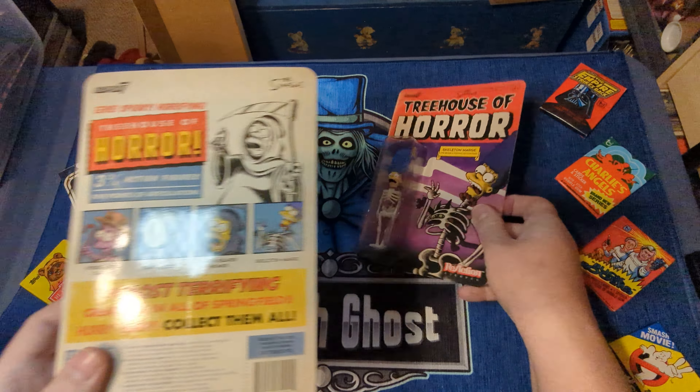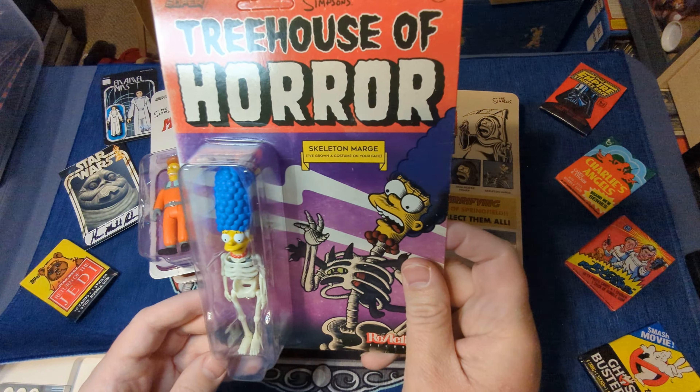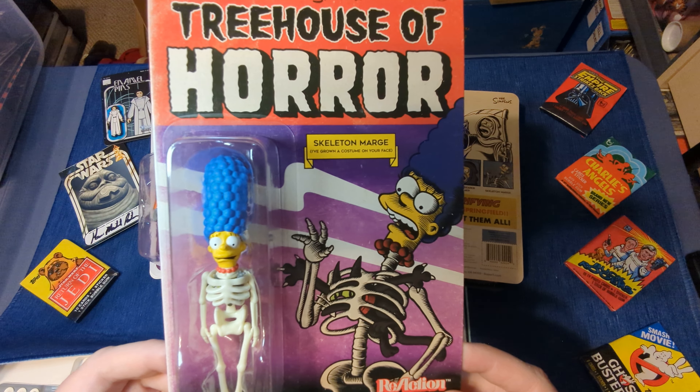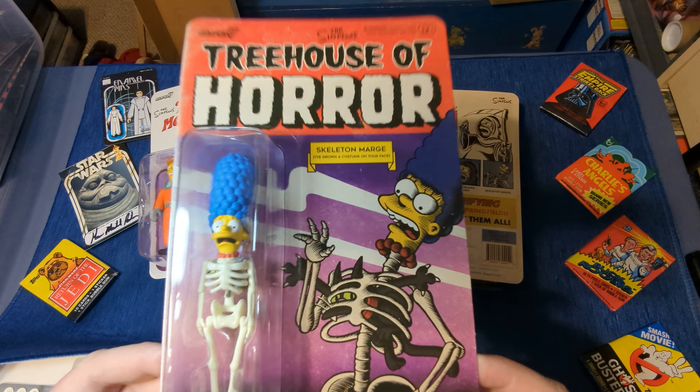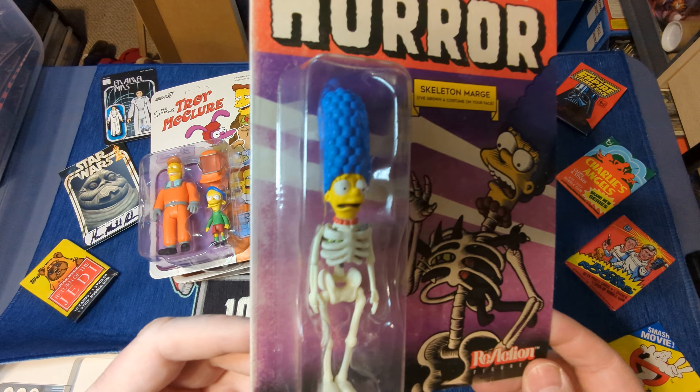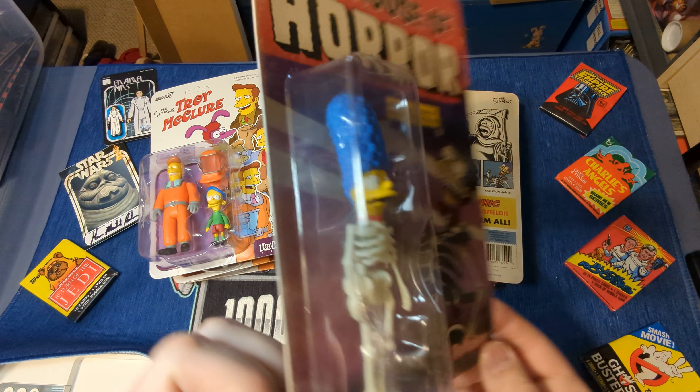The last one in this series is Skeleton Marge from I've Grown Accustomed to Your Face. It's a very interesting figure — kind of disturbing, actually, to see Marge like that.